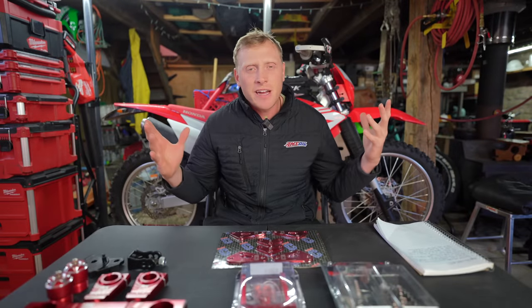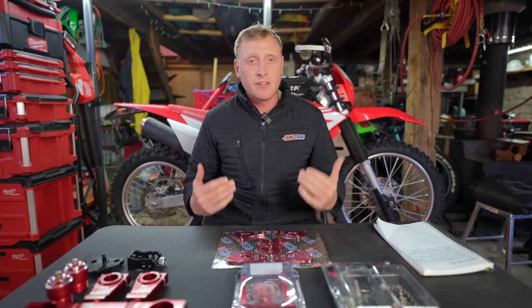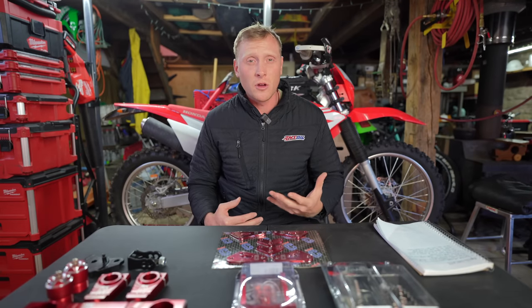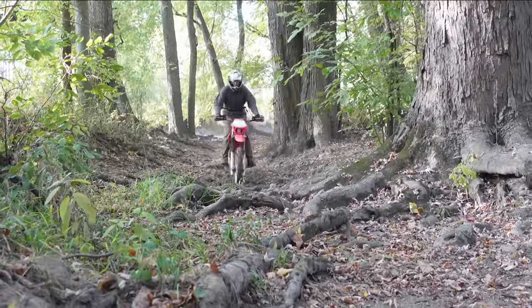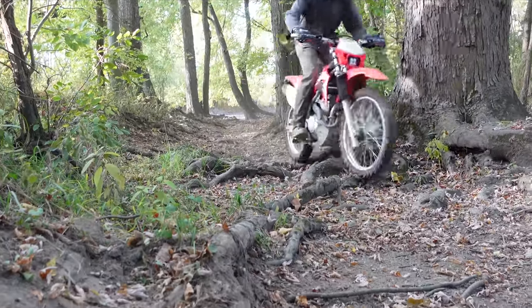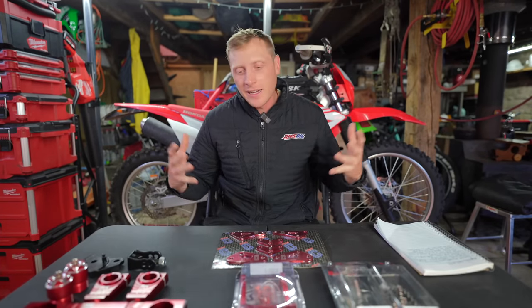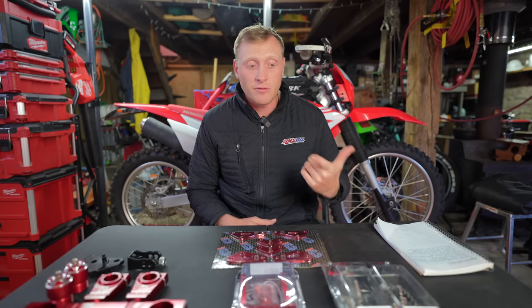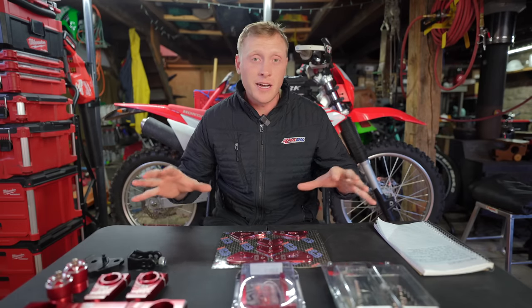I'm sure you saw it in the title, but guys we have a freaking lift kit for the bike. Now the biggest downfall of the CRF250F is the ground clearance. It sits super low to the ground. I've noticed it personally when I'm going through the rocky sections or going through some routes — it's constantly getting hung up, the pegs are hitting. That's not a complete deal breaker by any means. Honda really didn't design this with the gnarly stuff in mind, so it just is what it is. It's marketed towards a beginner but it does really good at the gnarly stuff as well, and just a little bit goes a long way, so these parts are going to help out quite a bit.